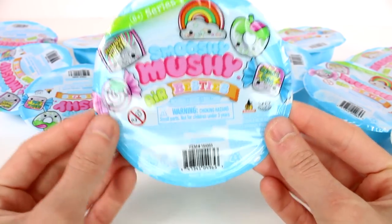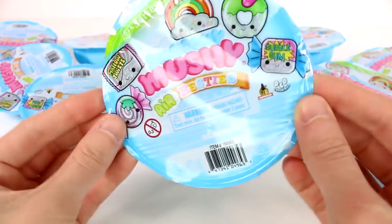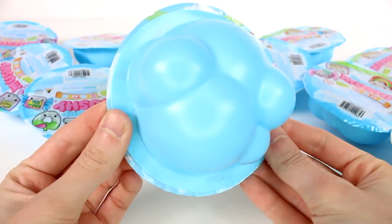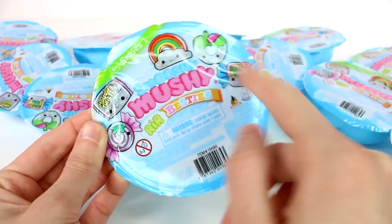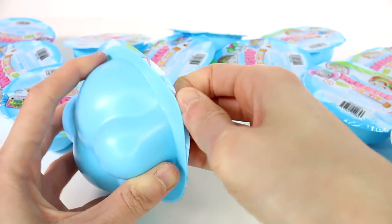Hi everyone, it's Tiffany. I am here with the new Smushy Mushy Air Besties Series 1. I can't wait to check these out. They are in like cloud packaging. I have 12 of them to open up with you guys today. Let's just go ahead and get started. I don't know if there's more than these to collect — I guess we'll just figure it out as we go along.